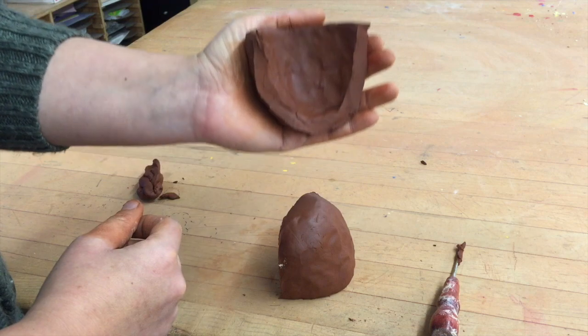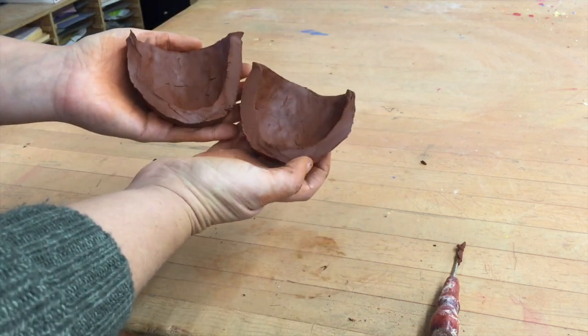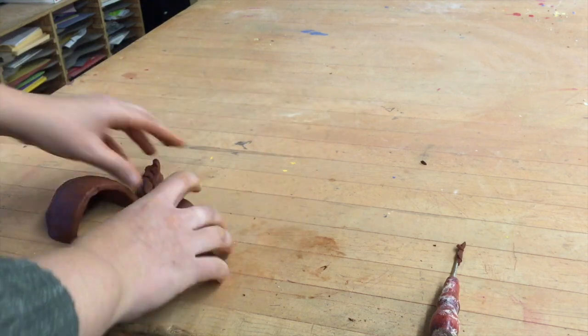It's even and consistent all the way around — that's what it should look like at the end. Two sides evenly matched, and now you'll be ready to create your final pinch pots.